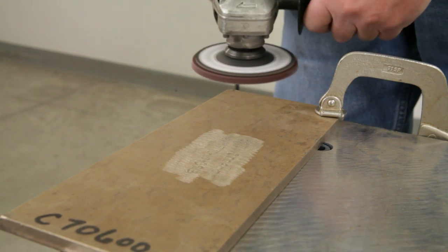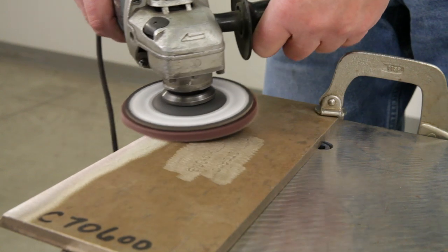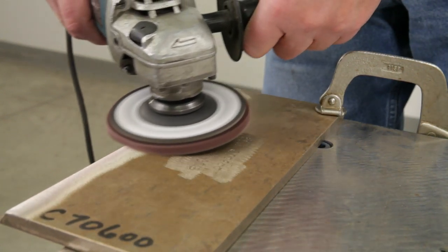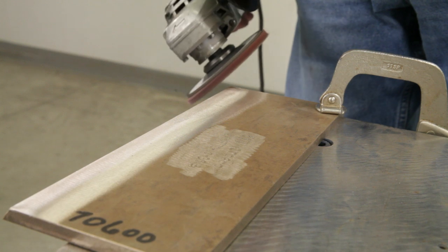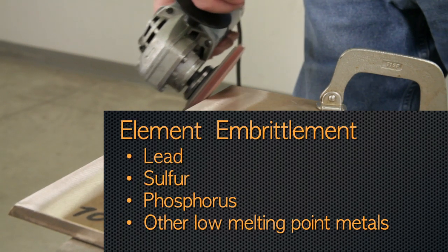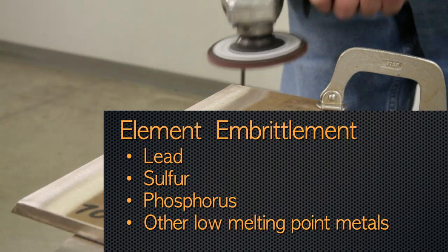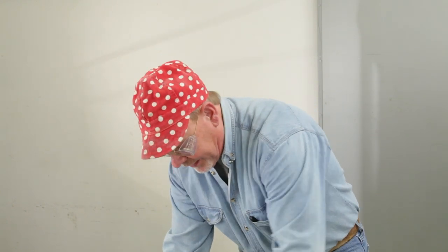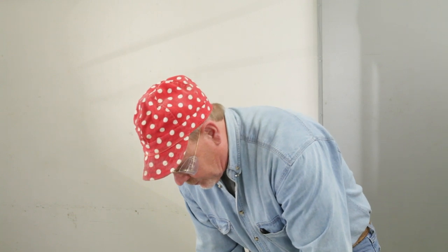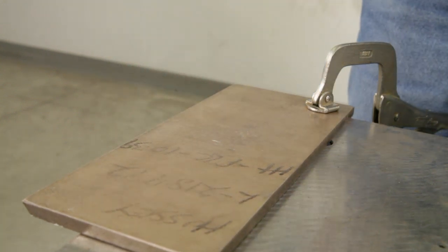There are elements that, even in small amounts, are very detrimental to copper-nickel alloys. If present on the surface before welding, they can cause embrittlement and cracking in the weld or heat-affected zone. The elements that are particularly harmful are lead, sulfur, phosphorus, and other low melting point metals. We'll grind both the front side surface and the back surface anywhere that we expect there to be welding. We want to remove all evidence of paint marks and oxidation.